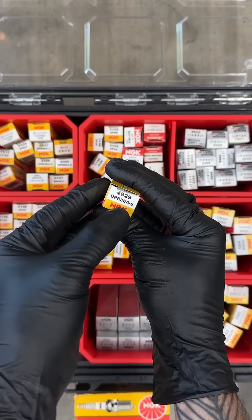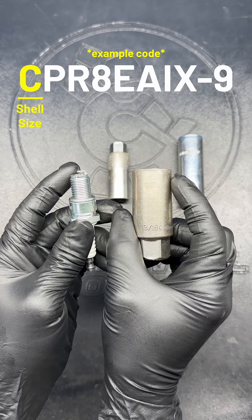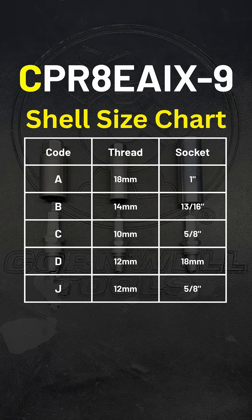These codes can tell you everything you need to know about an NGK spark plug. The first letter gives us the plug's thread diameter and socket size, ranging from codes A through J, but the most common ones are B, C, and D.